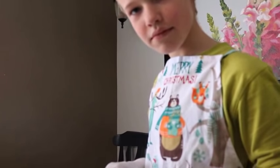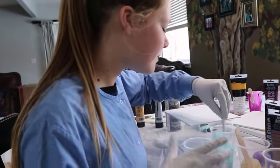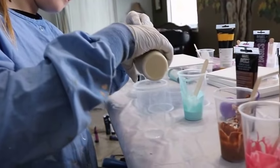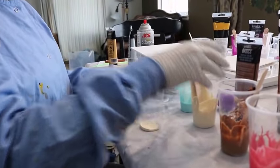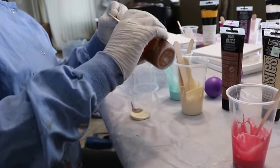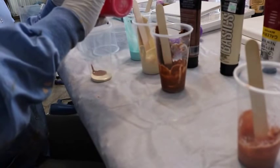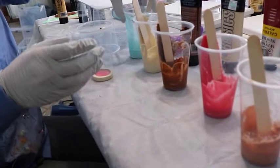Rigby, Merry Christmas — you're wearing a Christmas apron! I would alternate, so do a little bit of one and then a little bit of another. For those watching, you want to alternate between lights and dark so you have contrast between your colors when pouring. That's usually ideal, but you can do whatever you want.